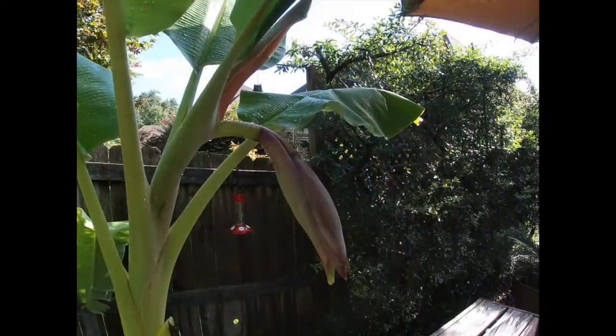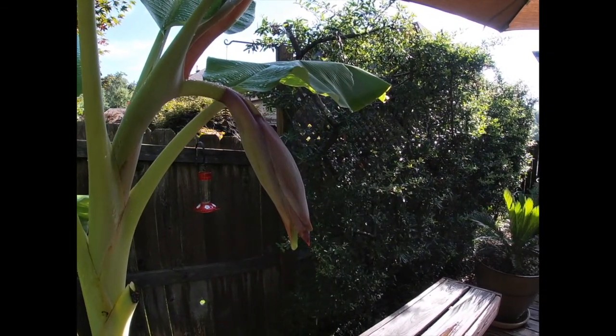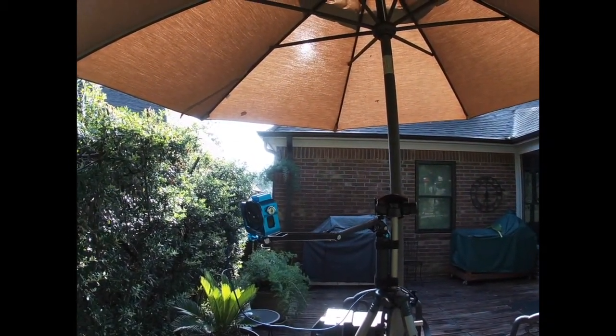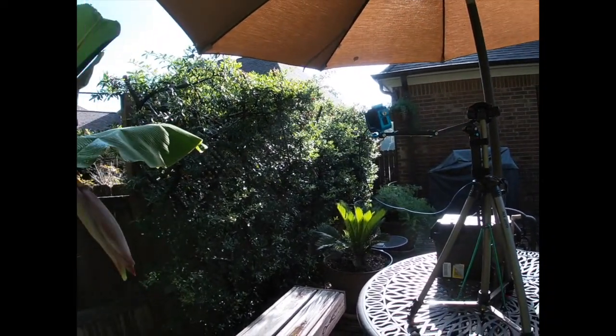It gets a little windy so it shakes some, but you can see the pod open up and the bananas come out. The bananas won't make it to ripen because the season is so short.